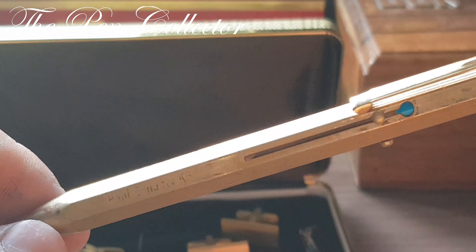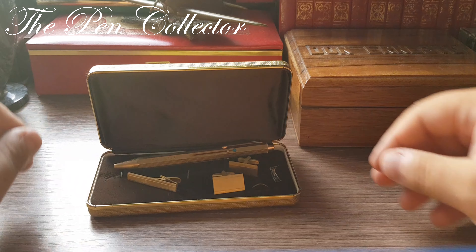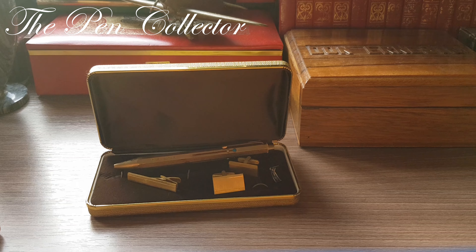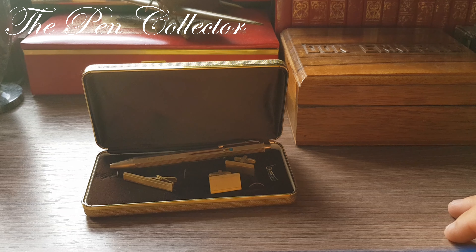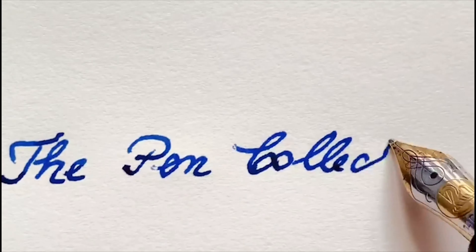So guys, this was my review of another ballpoint pen in my collection — this time a quite nice multifunctional multi-colored ballpoint pen from Germany from the 1970s. I hope you've enjoyed this review. Please support my activity by subscribing to my YouTube channel. As always, I wish you a nice day — thank you for your time and bye-bye.